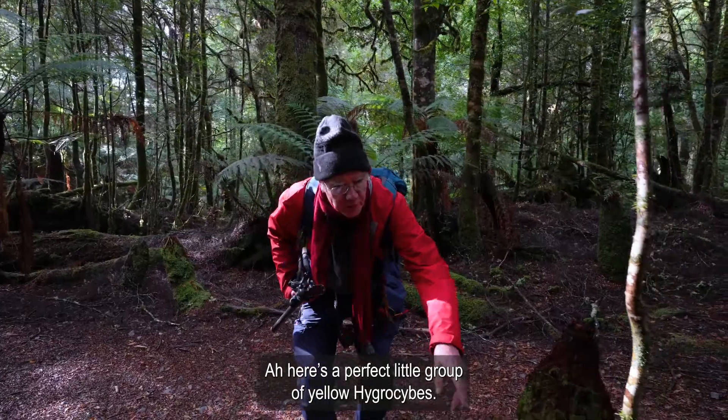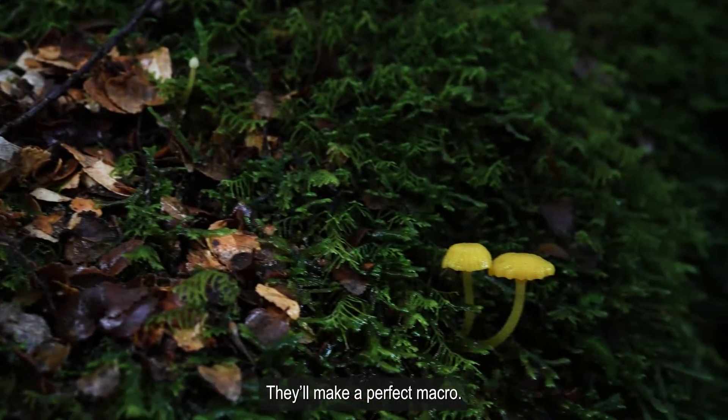Here's a perfect little group of yellow hygrosophes. They'll make a perfect macro.